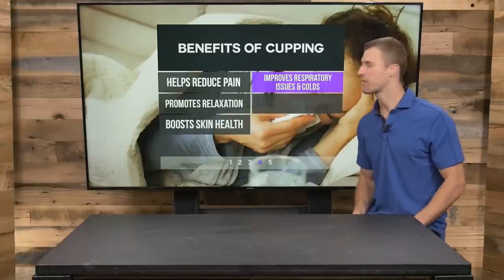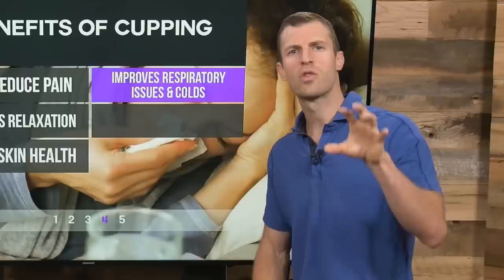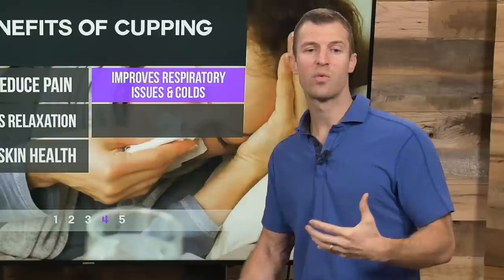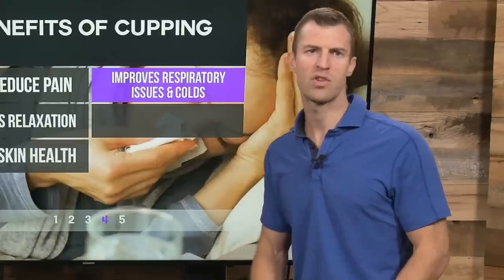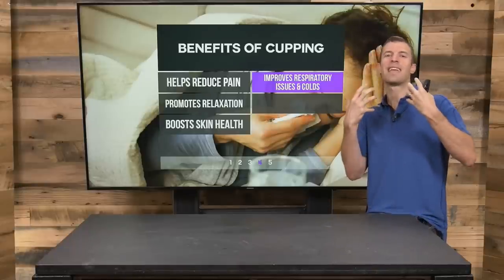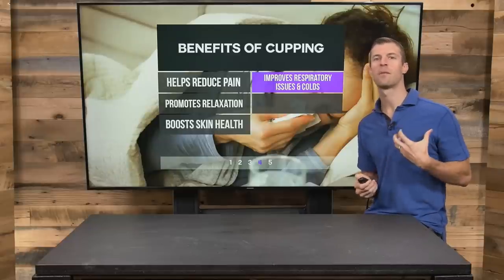Another common practice with cupping is using it to support respiratory issues and colds. Practitioners of Chinese medicine will go to the upper and middle back area right where the lungs are and do cupping there. This helps improve circulation of the lungs and moves stagnation. When we have bronchitis or any type of respiratory issue, mucus or phlegm can sit stagnant in the lungs. Cupping helps break that up, increasing flow and circulation in the lungs, helping you recover from a cold and flu more quickly.